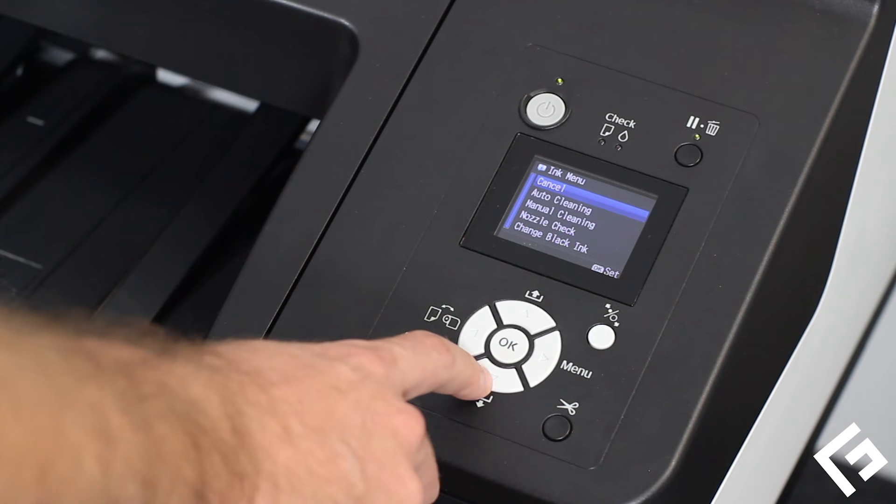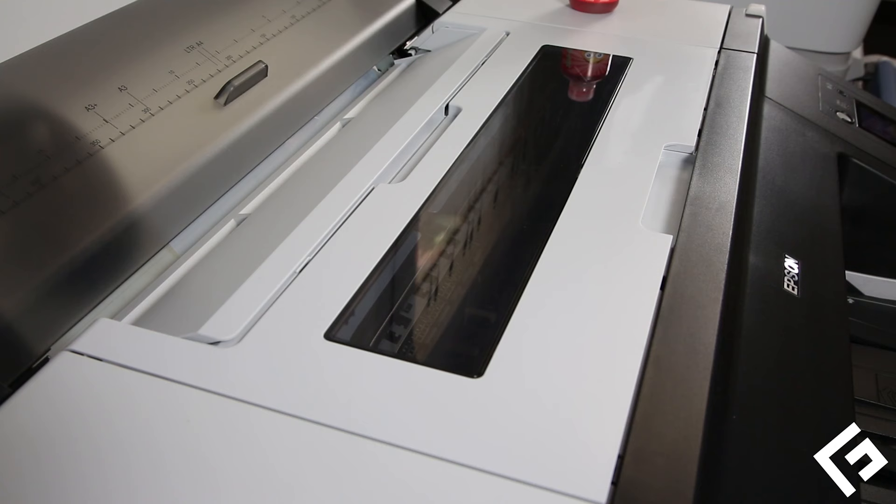The supplies you'll need to clean the underside of the printhead are Freehand's Amazing Liquid Inkjet Head Cleaner, which can be purchased from SoftwareForScreenPrinters.com, paper towels, and thin stiff cardboard or paper.